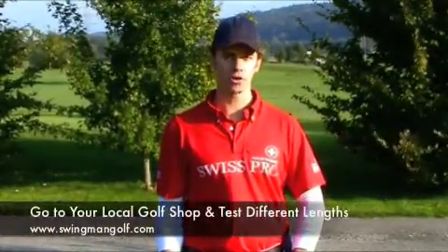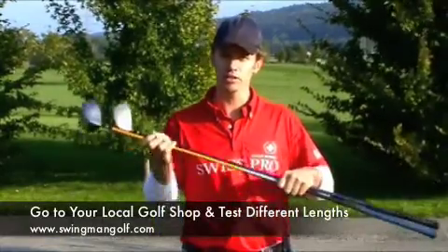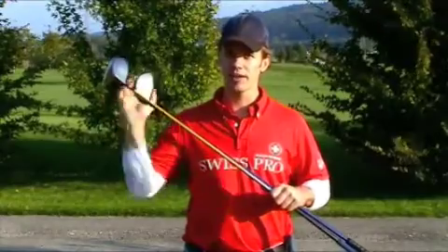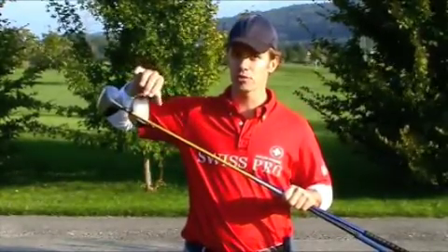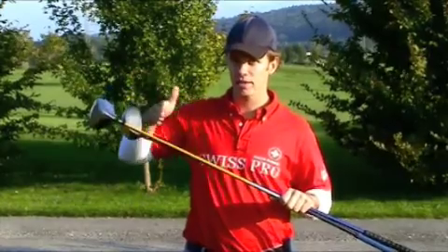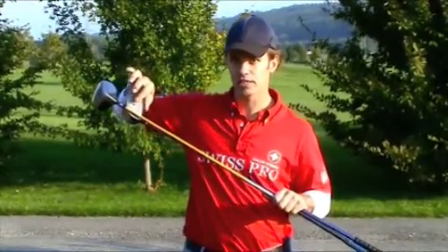What I recommend doing is going to a local golf shop or someplace similar where you can swing drivers of different lengths. Put some white colored tape on the face of the drivers and make a few swings. Look at the ball marks left on the tape and see what length of driver you can most consistently hit the center of the clubface.